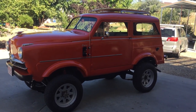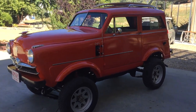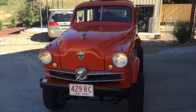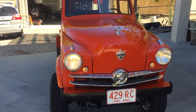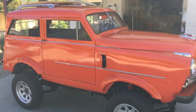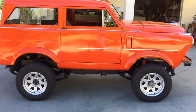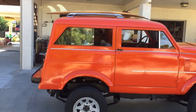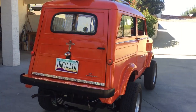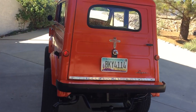Hi guys, this is my 1951 Crosley Wagon. I just completed it — got my windshield and glass put in yesterday. It's got some flaws; got a couple runs to buff out when the paint completely dries.